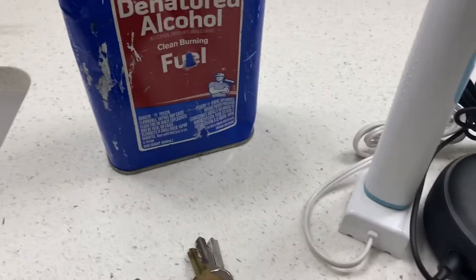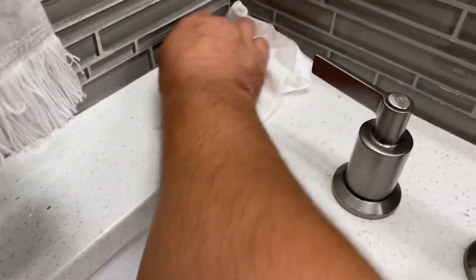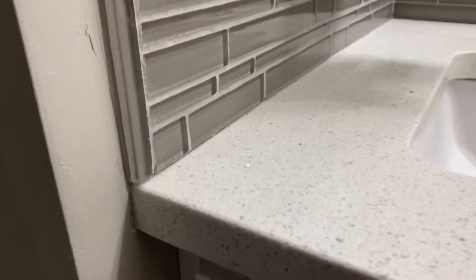The next step is to use some denatured alcohol, which is probably better than acetone — it's not as harsh. Clean right along here. The denatured alcohol will evaporate real quick, so make sure it's super dry and super clean. You can see how nice and clean that is. It's very crucial that this is very clean because if you have any leftover grout it will show through the silicone, so make sure it's perfectly clean.